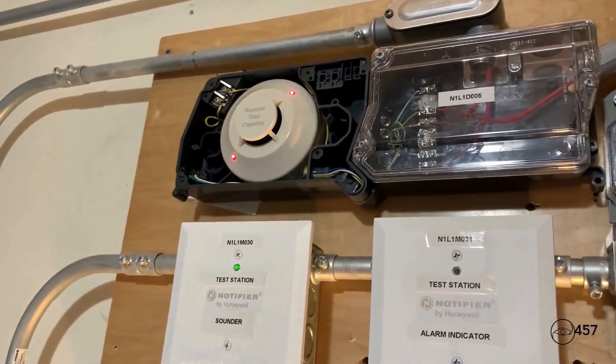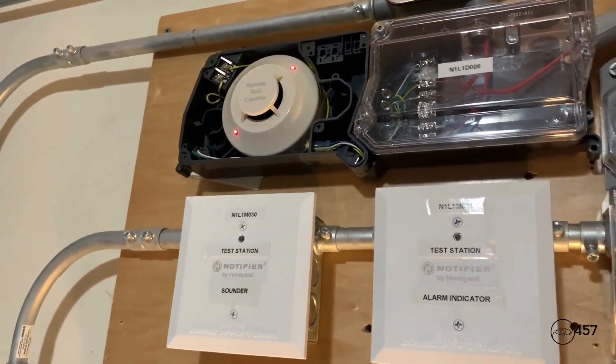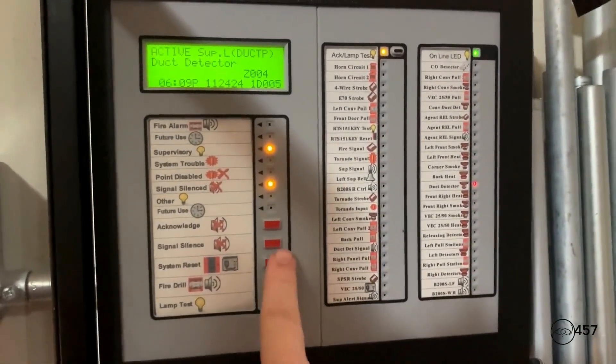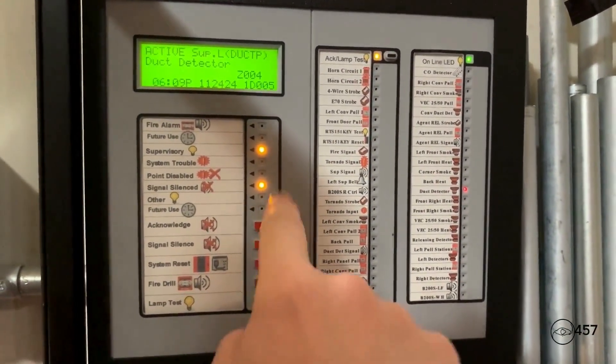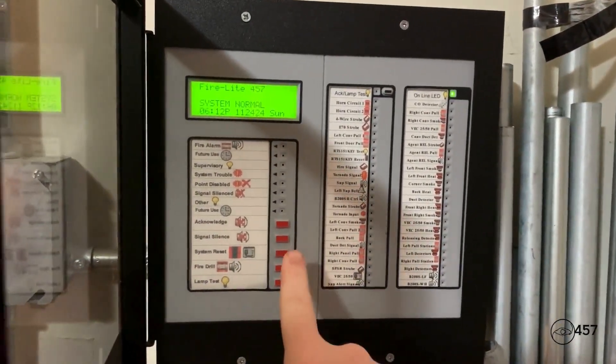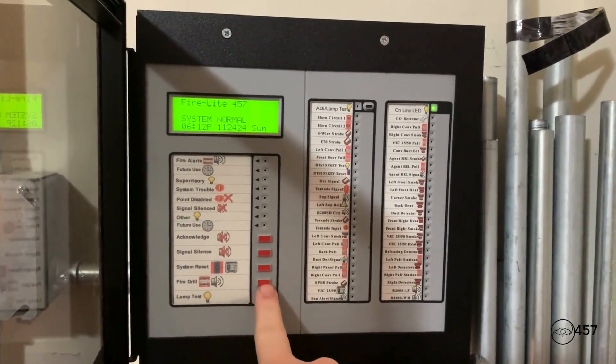Okay, so hopefully all the smoke saber has been cleared out. And now instead of resetting from the panel, we will reset from the enunciator. All right, and before I end the video, we're going to do a quick drill on the enunciator.